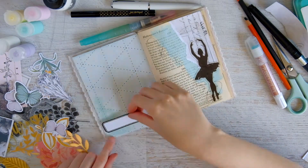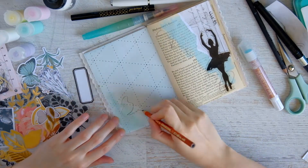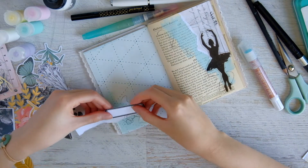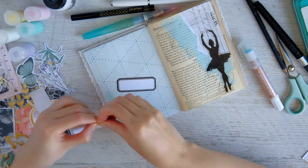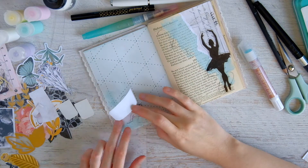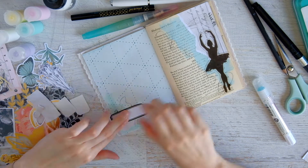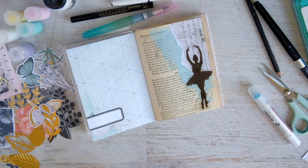I put down a ballerina silhouette — it's an acetate piece from a Maggie Holmes collection, I believe it was Gather — and I really like that. Now I'm working on a little cluster on the lower left page and I really want to balance out the black of the silhouette, so I'm using this Felicity Jane label. I did some scribbles over that paint corner and put a torn piece of vintage paper underneath so that everything is balanced out on that corner.